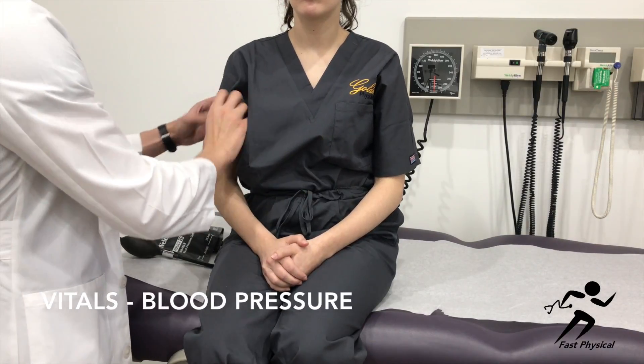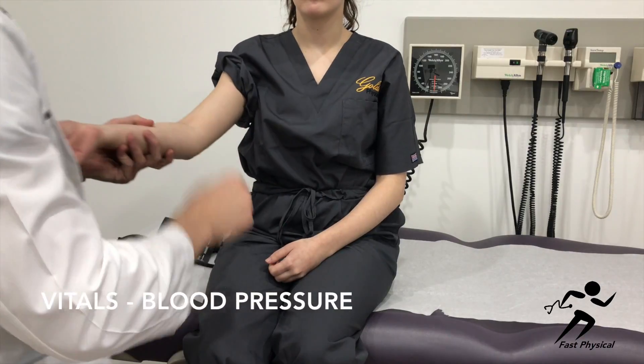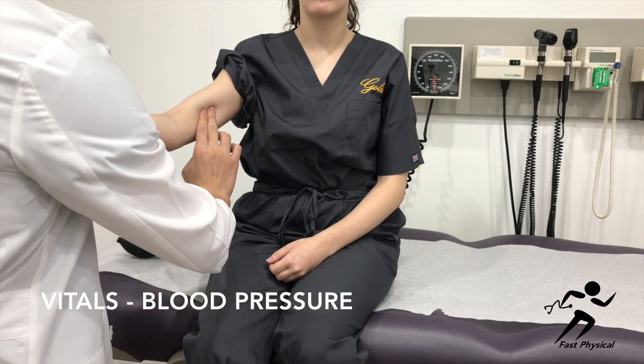To take the patient's blood pressure, first remove any clothing from the arm you are going to use. Next, palpate for the brachial artery.